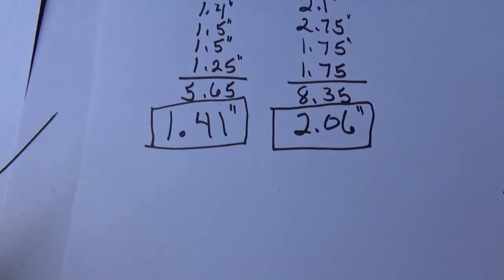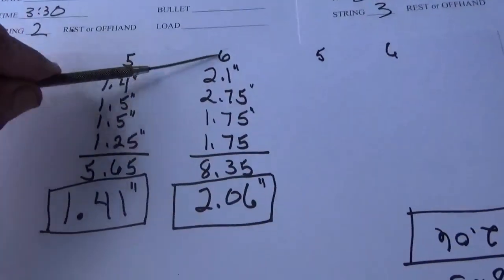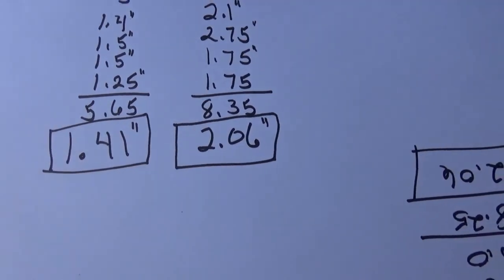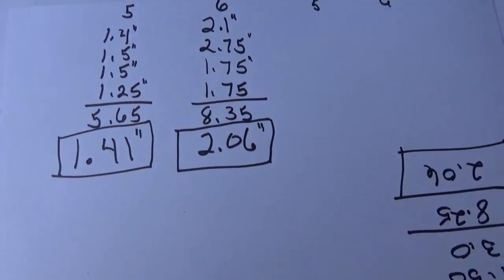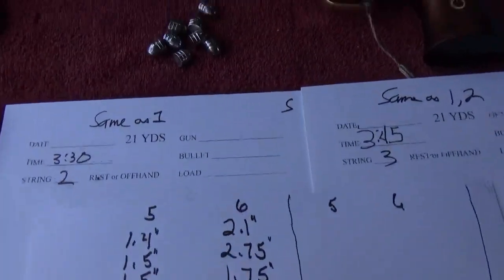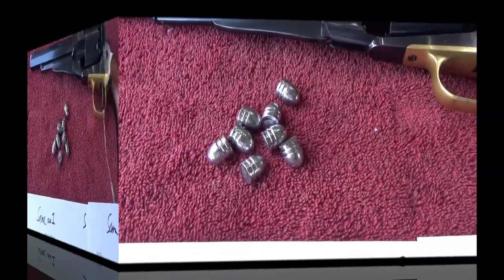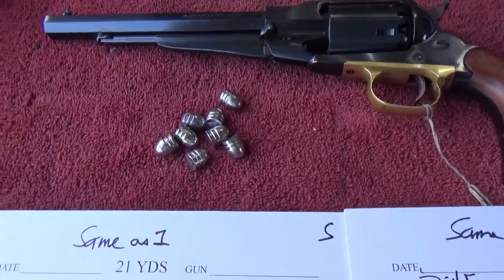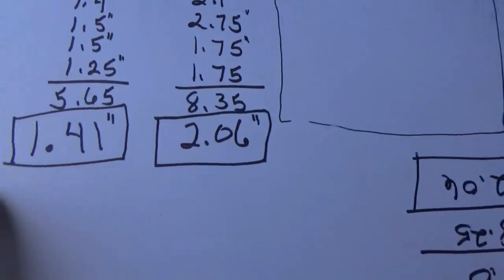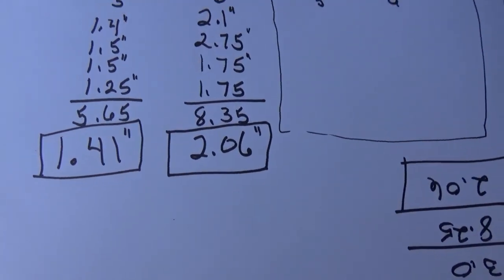At 21 yards, that is really good for that style gun. And if we use a six shot group including everything, 8.35 and a 2.06 — roughly a two inch group at 21 yards, for four targets, 24 shots. I have some serious doubts that we'll do even as well, much less better than that with our conicals, but we'll see if we can come anywhere near that 1.41 or even the 2.06 group.